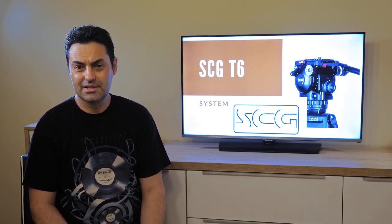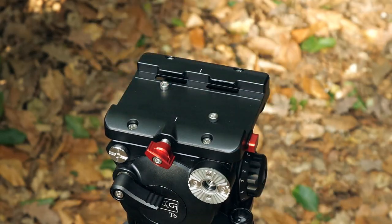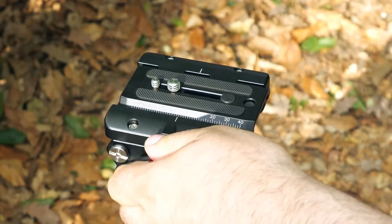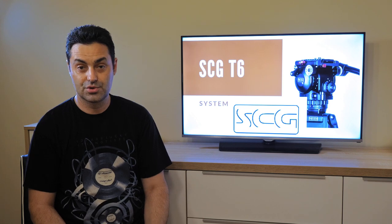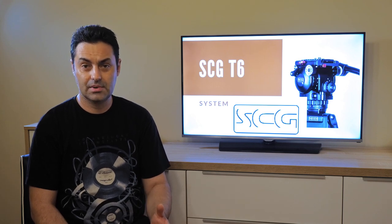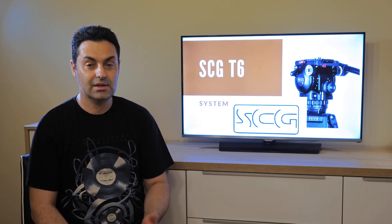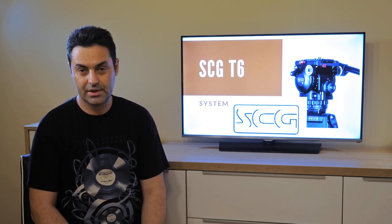Last but definitely not least is the quick-release plate. Its side-loading mechanism is extremely nicely built, and it is also compatible with Manfrotto plates, which is a huge bonus in my opinion. If you choose this fluid head system, you're not only helping yourself in the long term, but you can save some cash for other important gear like lighting and accessories for your video work.